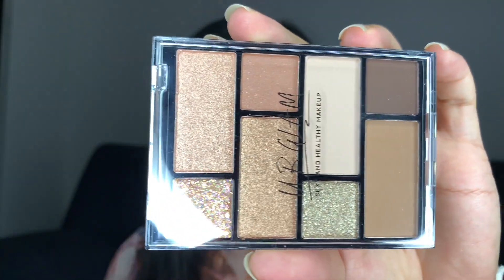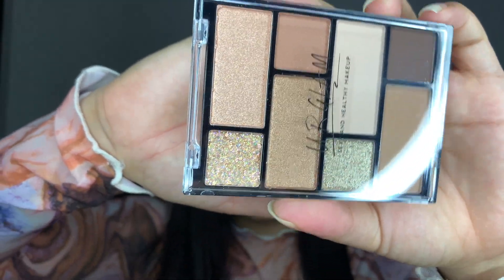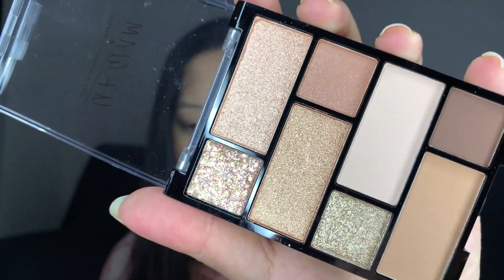I have not yet opened this — let's see how it's going to work on my eyes and how pigmented it is. This is my first time trying Daiso's eyeshadow palette so I'm really excited. From the outer side it looks so beautiful. It has got three matte shades and five shimmer shades — very beautiful neutral shades.